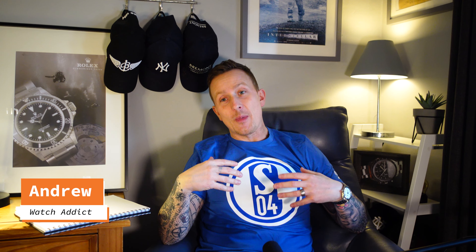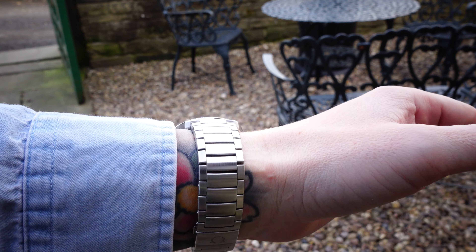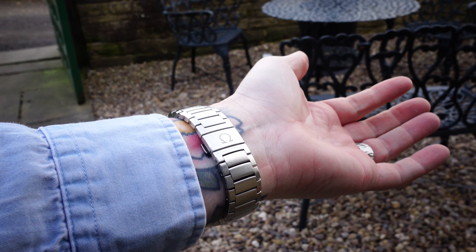Hey guys, hope you're well. So today, bizarrely, it's a video I'm making on my new watch bracelet. Not a watch itself, the bracelet. So the bracelet has finally arrived for my Omega Globemaster. And initial thoughts are...